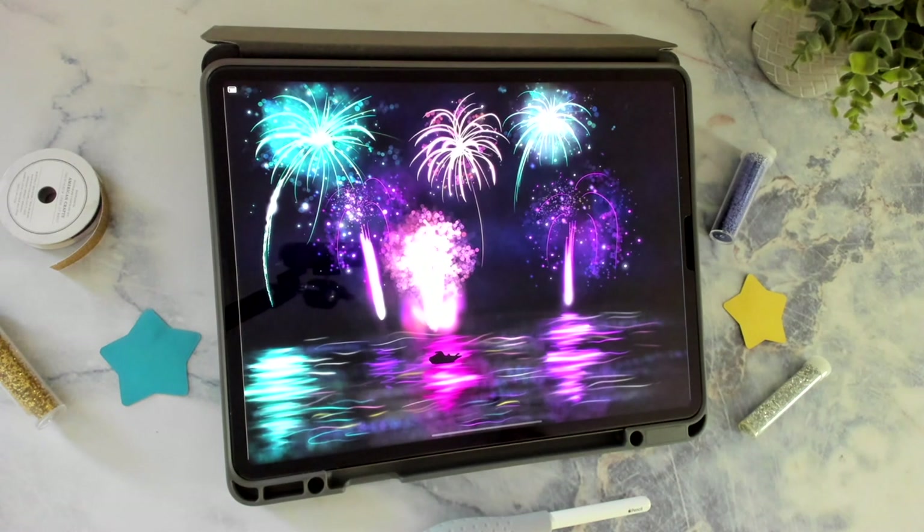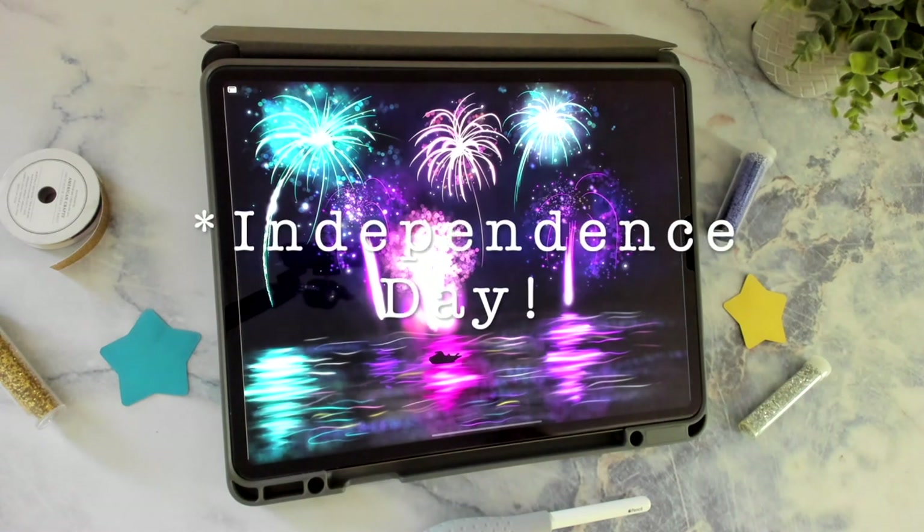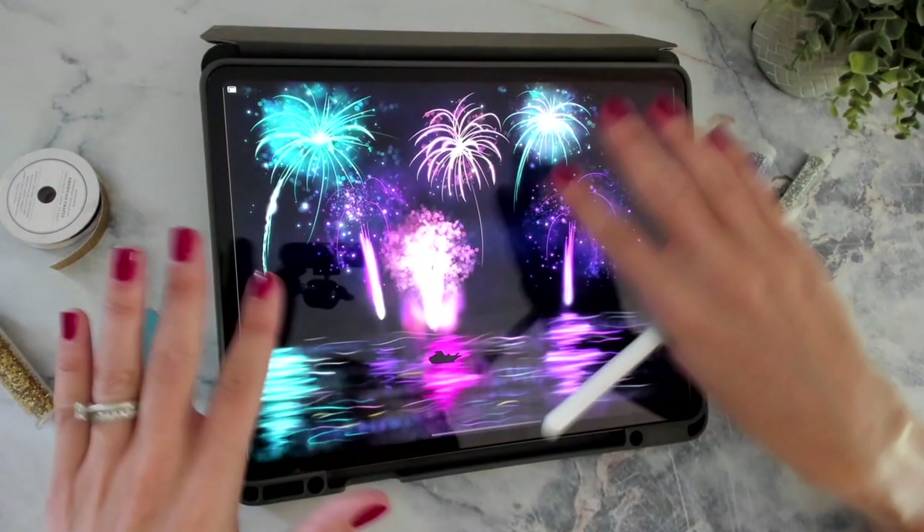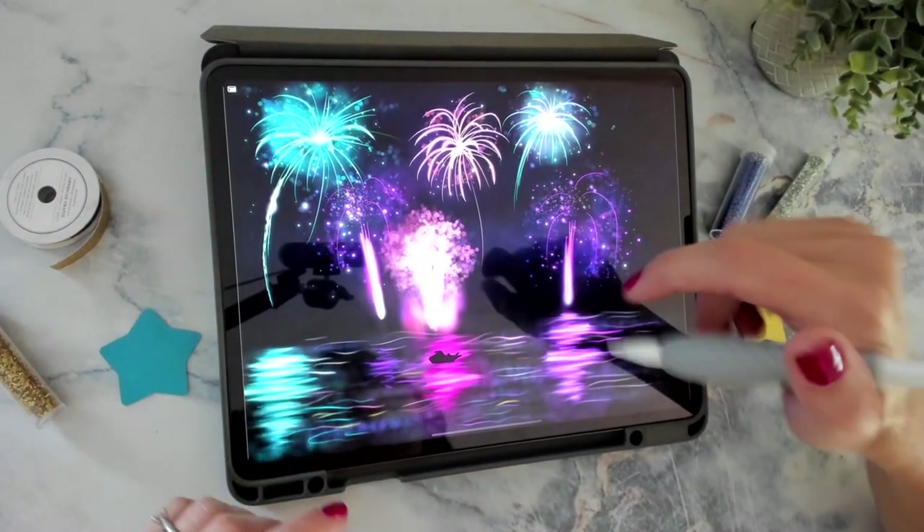Hey, welcome back! Here in the US it's almost the 4th of July, so I thought it'd be fun to create this fireworks scene. A lot of the fireworks have been canceled this year, which is kind of sad, so I thought maybe we can bring the fireworks to us. I'm going to show you how to create this digital illustration using the Procreate app and a lot of the brushes included free with the app.